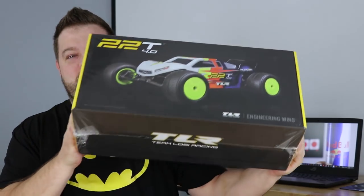Hey everybody, Jason here. I'm back with another video for you guys today. Today is actually Super Bowl Sunday, and before I head over to Lee's house to watch the game, I thought we would do a quick unboxing of my TLR 22T 4.0, and then I'm actually going to start the build as well. I'm going to start the build here in just a few minutes, but I thought before we do that, we'll get this thing out of the box. So come on over, take a look, and we'll get this thing unboxed together.